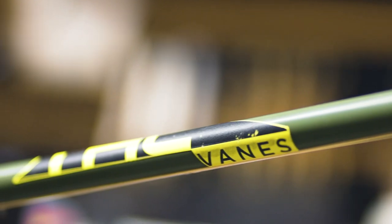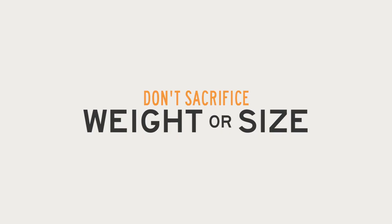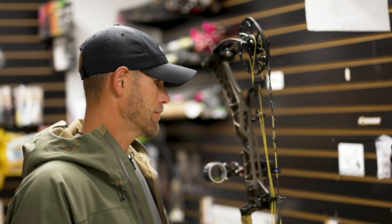I run a 15-inch front bar and a 10-inch back bar. It's pretty big for hunting, but I don't sacrifice weight or size for my shot. It's so hard to get that opportunity — I want to make it count whenever that happens.